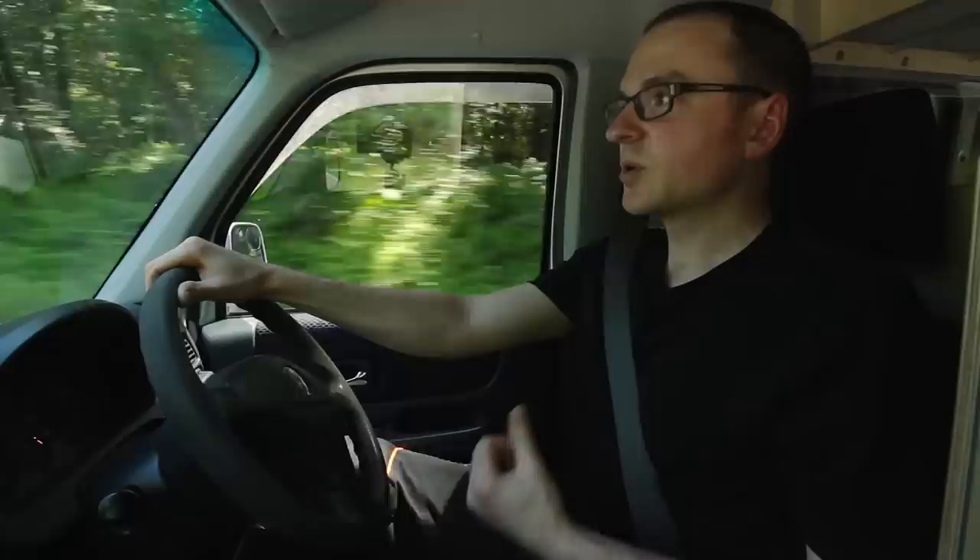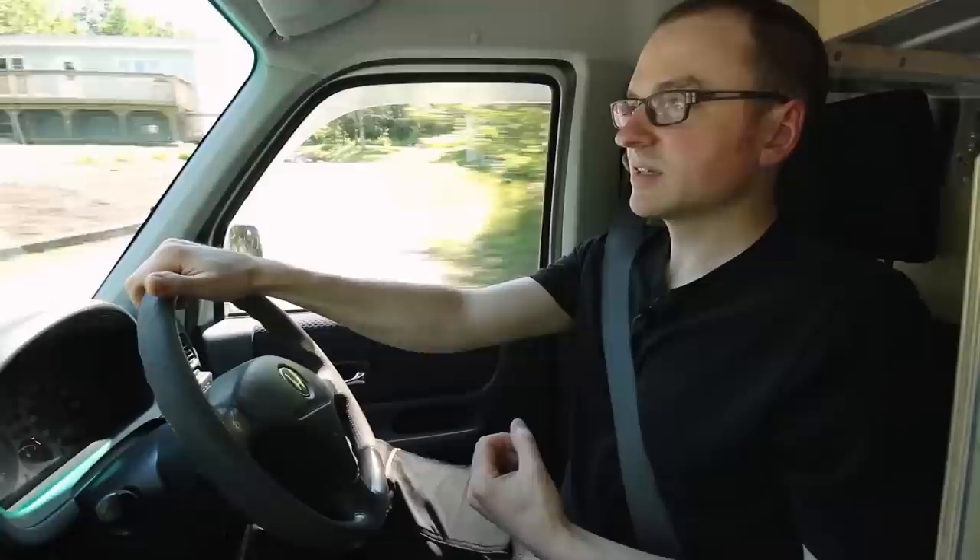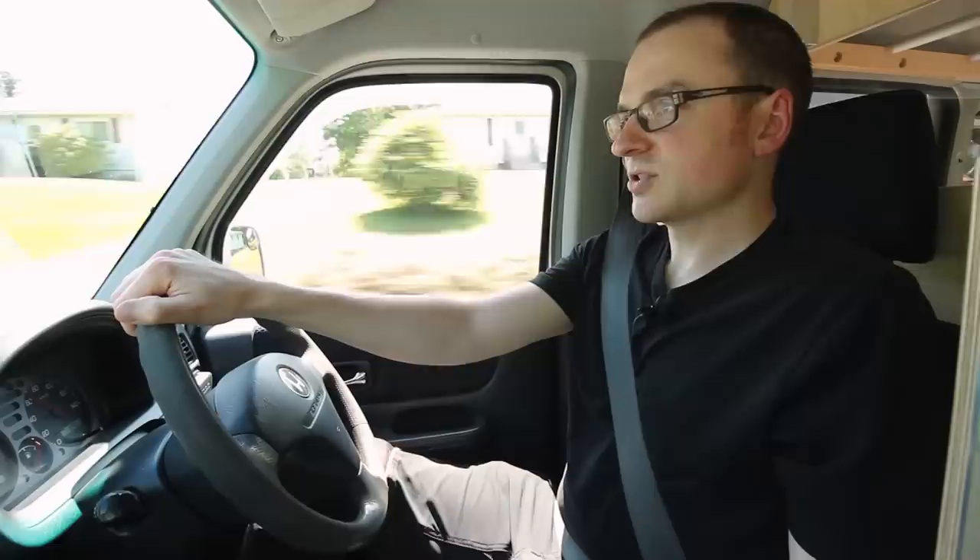Compared to the mini trucks, these vans are more comfortable because the seat will go back further, so you get more leg room. There's definitely more comfort and some more creature comforts too — just some extra features and stuff that a lot of the mini trucks don't have.